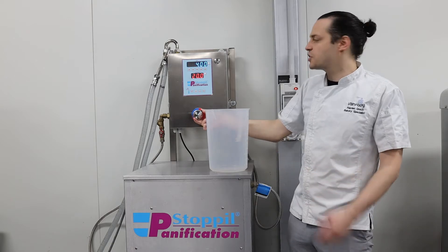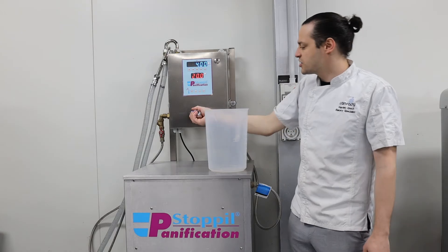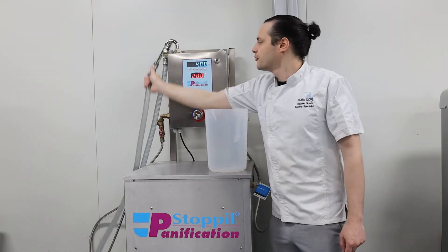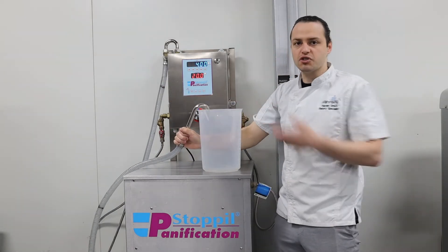It's just like your tap that you would normally use at home, so you have to watch the water flowing through and you'll see the temperature change. I'm going to make the water become colder. I'm going to dose into a bucket, but we can always dose straight into a mixer.